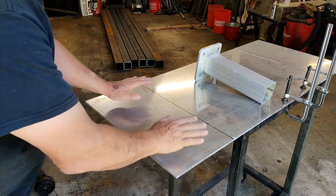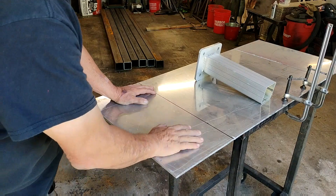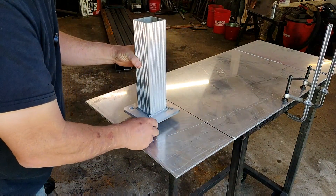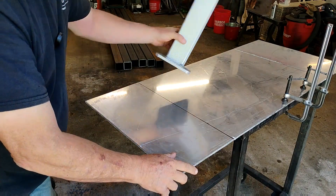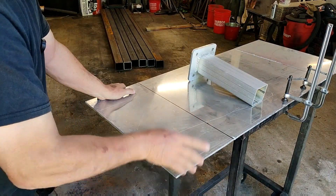Hey guys, so it's come to my attention that I don't do enough spool gun videos. So I've got the perfect project for that today. This guy brought this structure over and he wants it mounted right in the middle of a 10 by 18 plate. So I'm going to use the spool gun and I'm going to show you how I cut this off. Stick around.